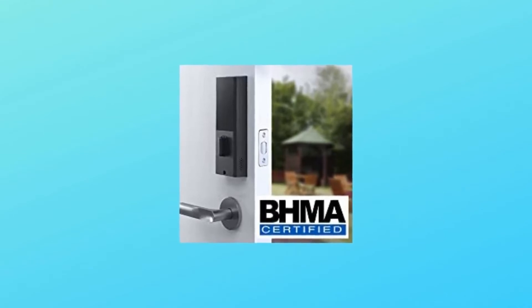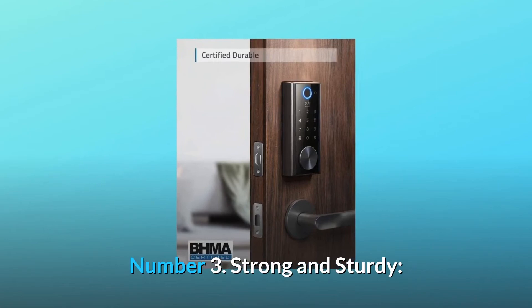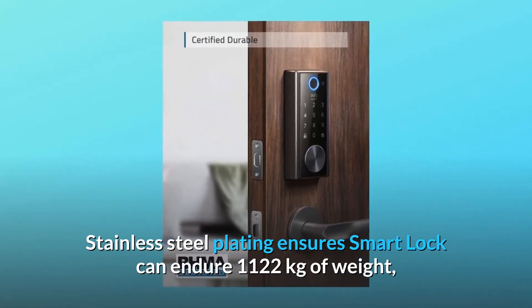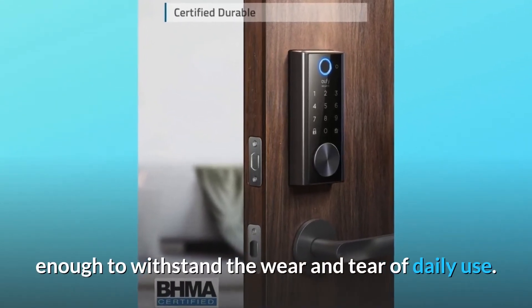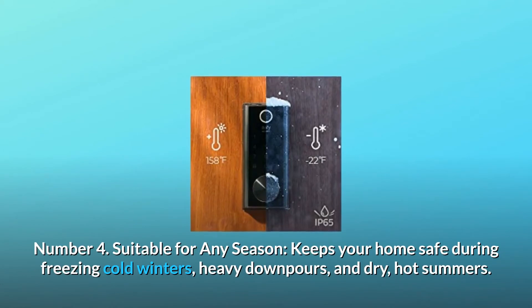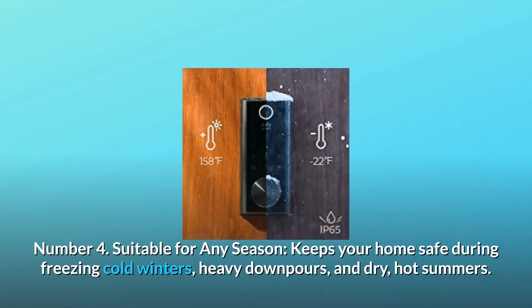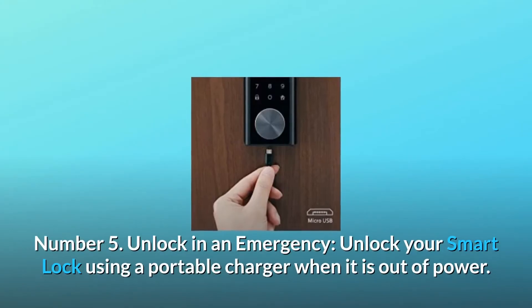Number three, strong and sturdy: stainless steel plating ensures the smart lock can endure 1,122 kilograms of weight, enough to withstand the wear and tear of daily use. Number four, suitable for any season: keeps your home safe during freezing cold winters, heavy downpours, and dry hot summers.